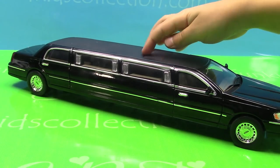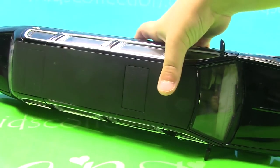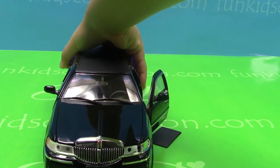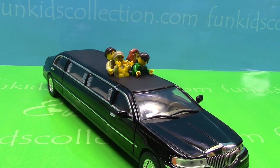This part here can be removed so the people inside can get fresh air. Also, it can be used for teenagers to get all wild after the prom.